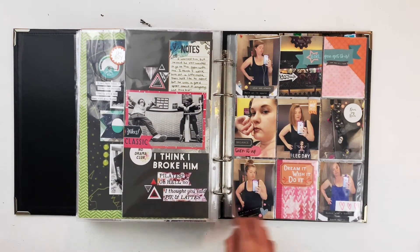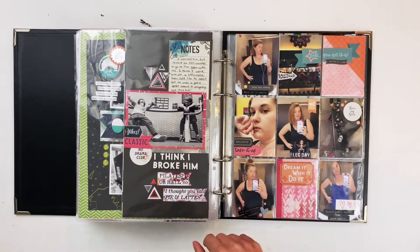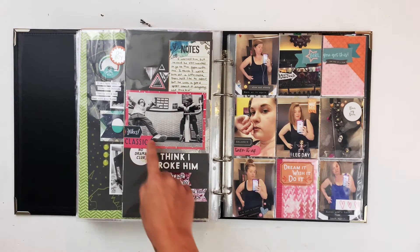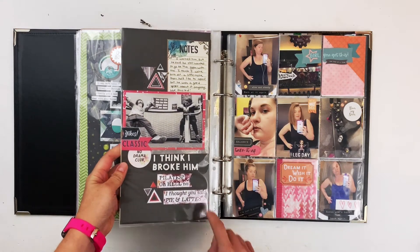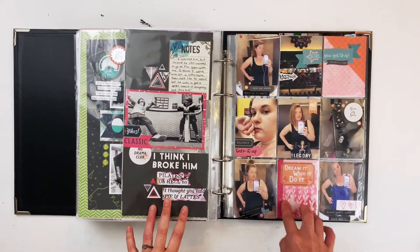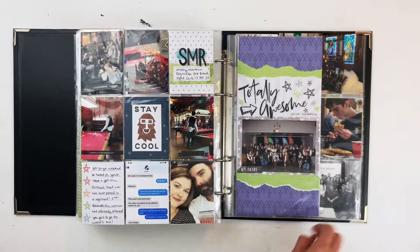This was when I first started going to the gym, so I have a bunch of gym selfies — of course I'm going to show off that I'm going to the gym. I took Joe to the gym once or twice and took a photo of him not being thrilled with all of the working out. I think I broke him is the name of this one, which I thought was funny. This was all stash busting.